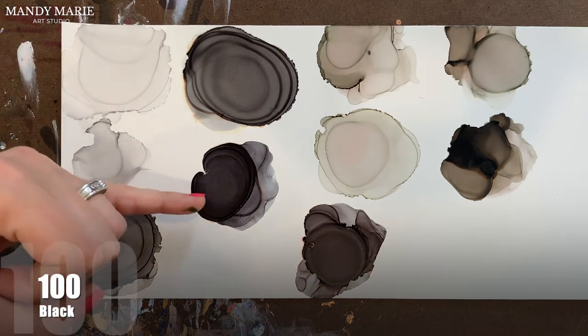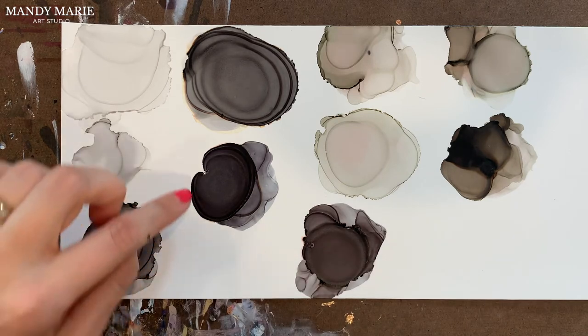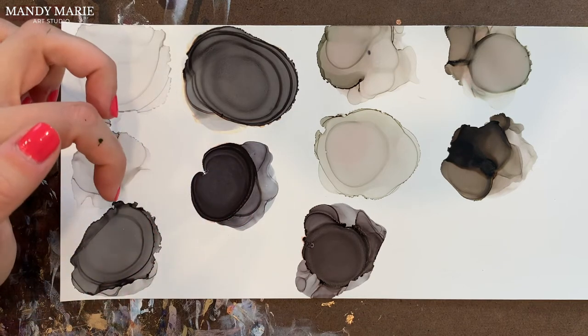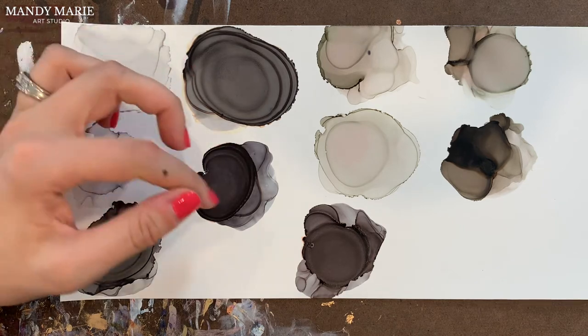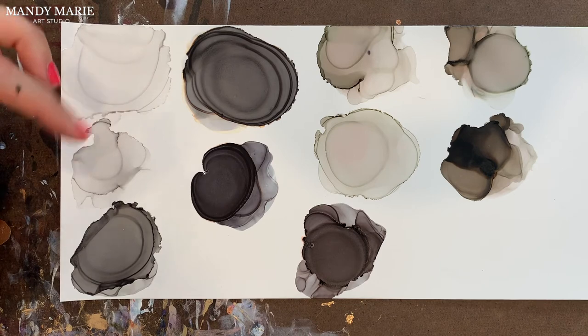Next is Black 100, and I happen to love Black 100. It's great for building up texture. It does have some blue and some orange to it, however. So when you overwork it, you'll start to see an orange salmon color pop out of it, and then the blue. It does stain the paper quite a bit as you use it.